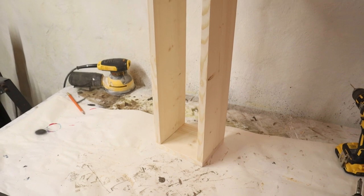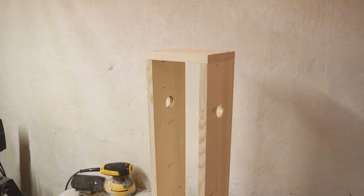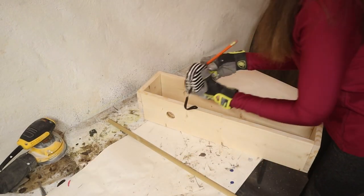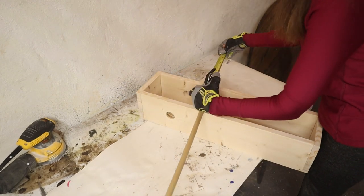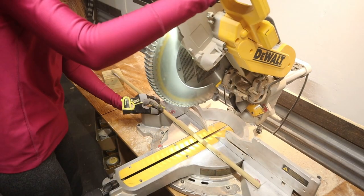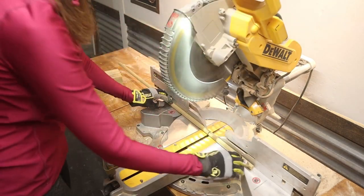So basically I've built a big rectangle with holes in the sides — very simple and basic. Now I just need to cut down the dowel rod. I measured the outsides and determined that an 8 inch long piece would be sufficient. I took it over to the saw, cut it down, and sanded it nice and smooth.